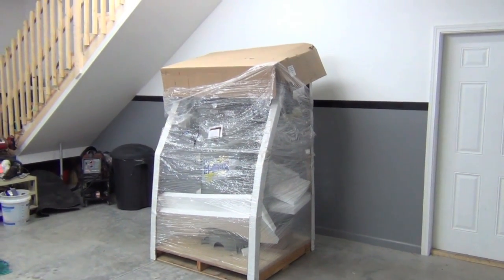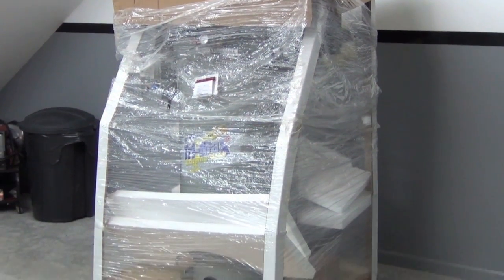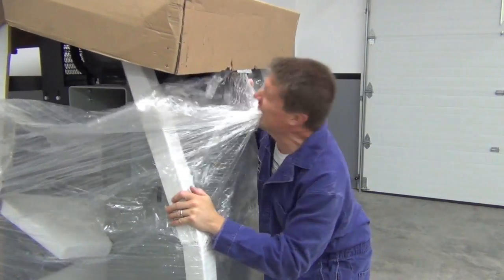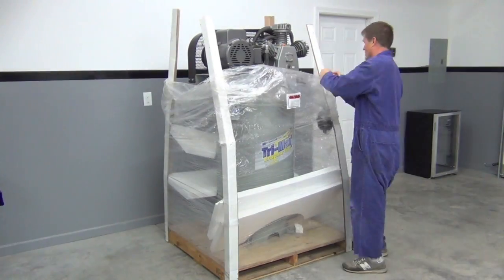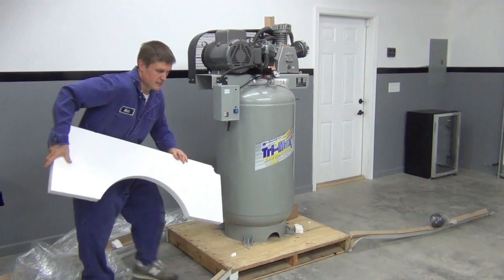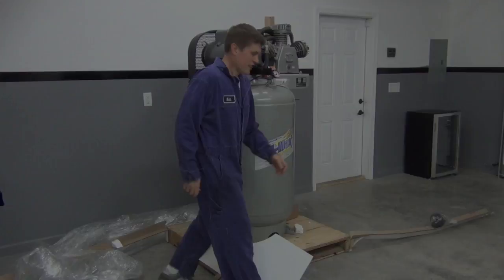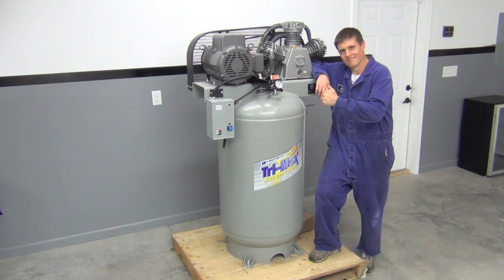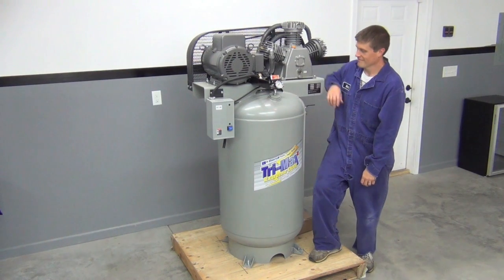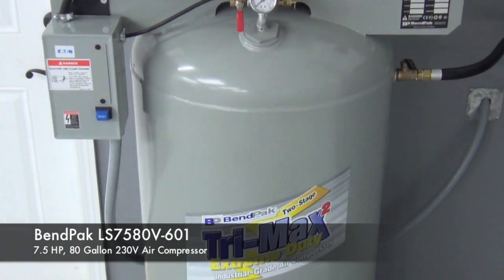In no time, a big delivery truck showed up with this giant 600-pound beast. The truck driver and I mangled the packaging a bit getting it up to the driveway, but we managed and I wasted no time tearing into it. After I got all the packaging out of the way, I could finally admire this beautiful piece of engineering and spend a little quality time with it. Let's take a closer look at what makes this such a great compressor.